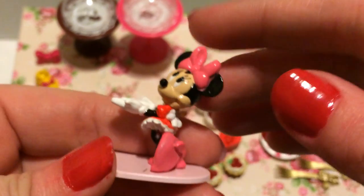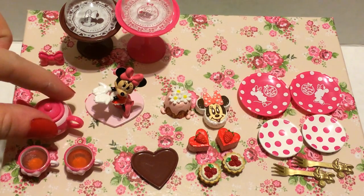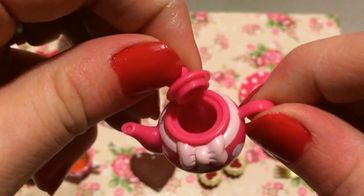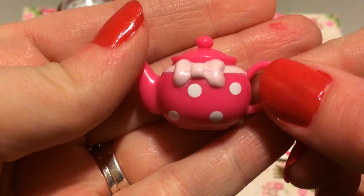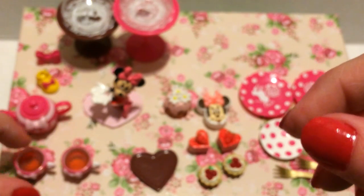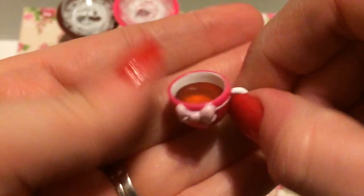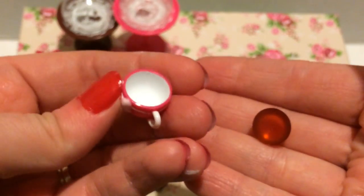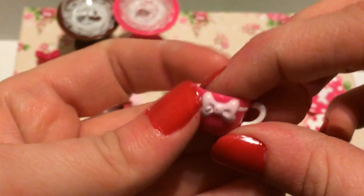There is a little Minnie wearing a cute apron with her hands out so she can hold food, which I love. Then there is the cutest tea set: a teapot with polka dots, a bow, and a little top that comes off — so adorable and very Minnie Mouse. It also comes with two little tea cups and the tea comes out of the teapot.